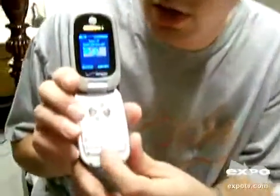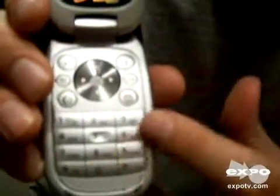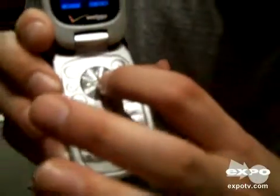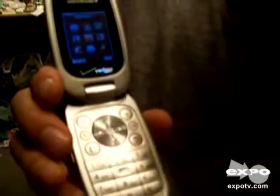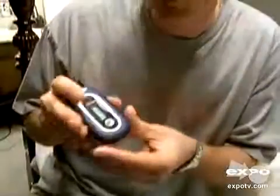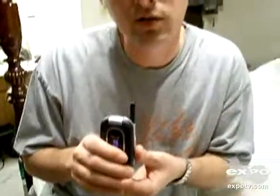The buttons are a nice size so it doesn't take my fat fingers to barely push it. It's pretty simple to work. It comes with some pictures pre-installed on it. Fits comfortably in my pockets — not oversized.